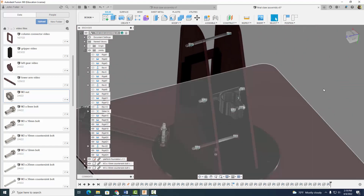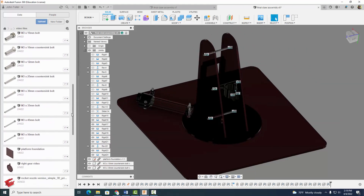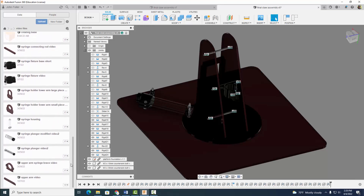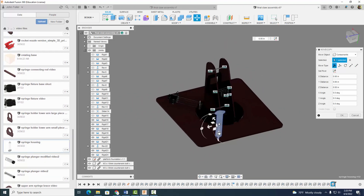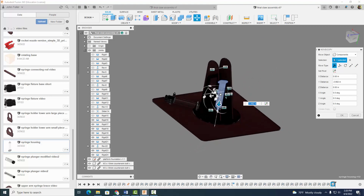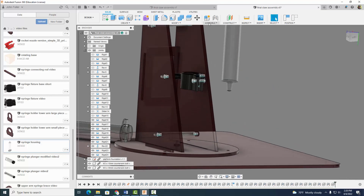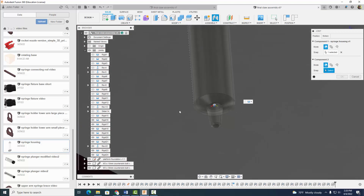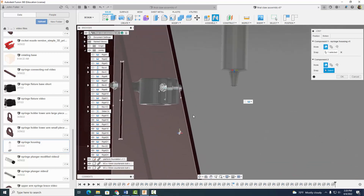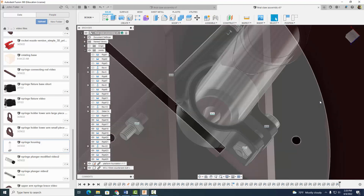Looking good. We're going to come on down to our syringe housing, insert into current design. Have it go up and over, a little more. So we've got something that looks like this. Once again, we're going to use a rigid joint. We know that this circle right here corresponds with that circle right there. Hit OK — looking good.